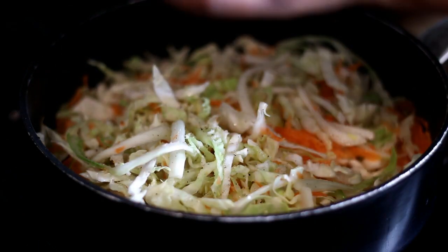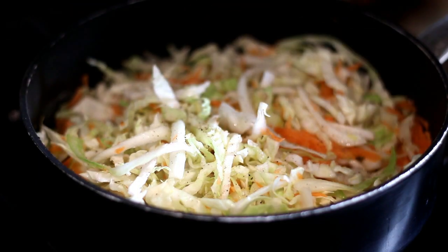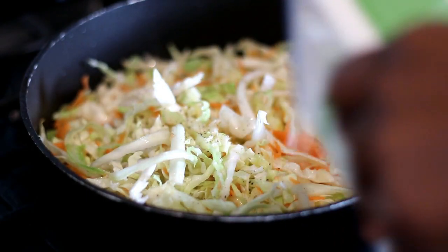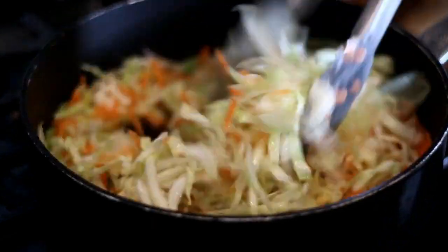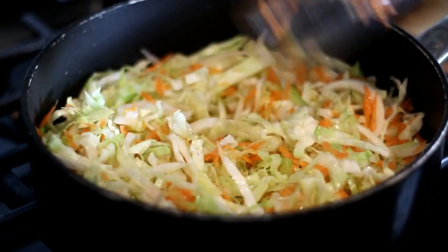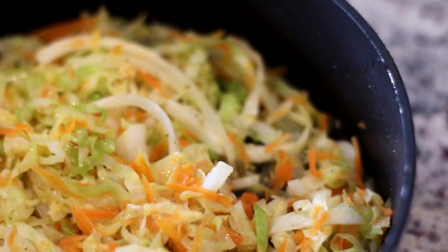Next I'm adding salt and black pepper, plus a splash of chicken broth — the chicken broth gives it a ton of flavor. If you want to make this dish vegetarian or vegan, you can leave the chicken broth out and simply steam it, or use vegetable broth instead. I'm giving it a good stir and letting it cook for just a few minutes until the cabbage begins to wilt.